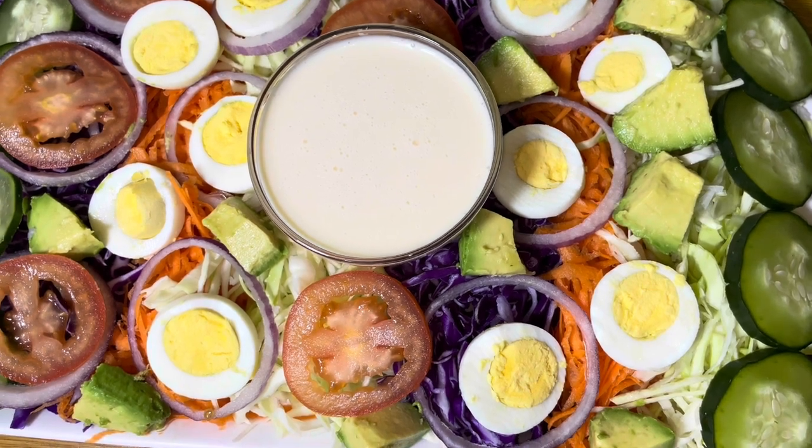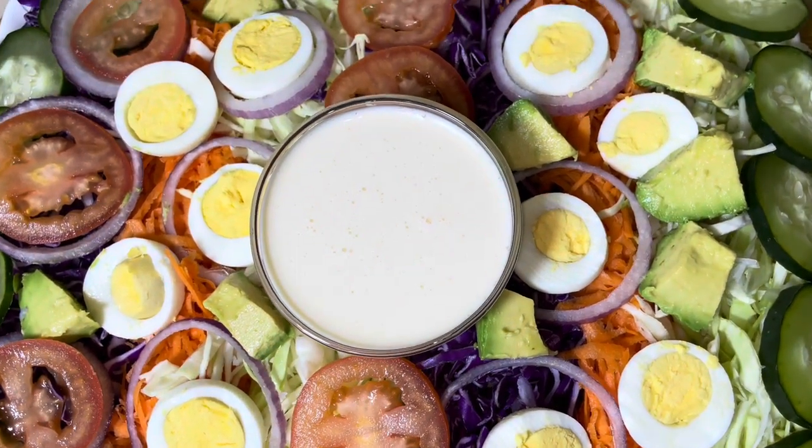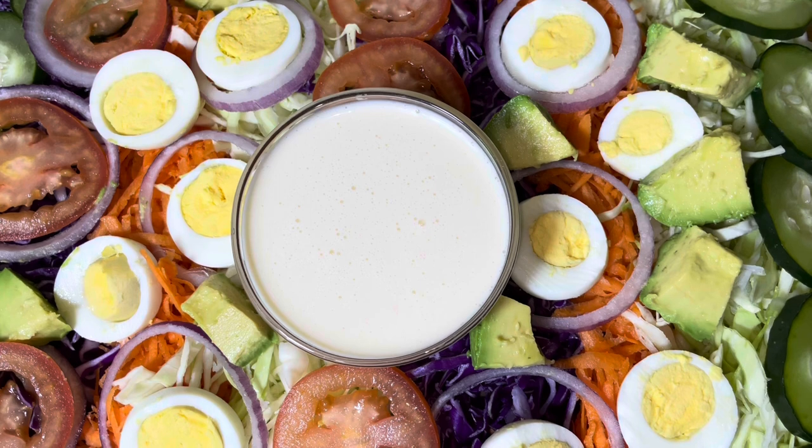Before we get into the video, let's take a moment to admire my salad — just look. Moment of silence for the salad.